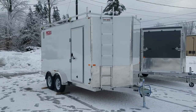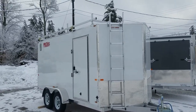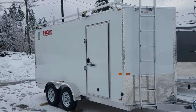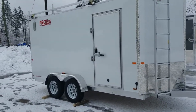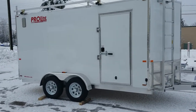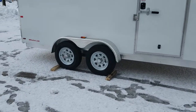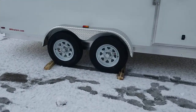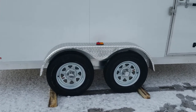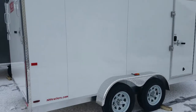Gross vehicle weight rating: 7,000 pounds. He's got the front ladder so he can get up on the roof. Four roof racks. The trailer also has the upgraded hard roof, which I'll show you from the inside in a minute. Side door's got the bar lock for added security, plus the RV style lock. 15 inch radial tires — all our tires carry a five year warranty. Those are the standard galvanized wheels, galvanized extra torsion axles, brakes on both axles, self-adjusting brakes. All LED lighting, screwless sides.